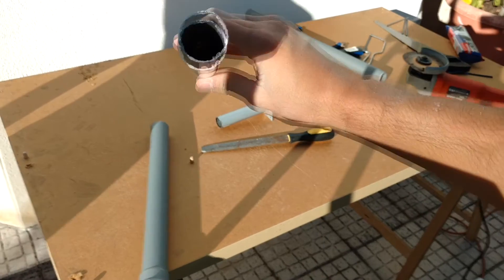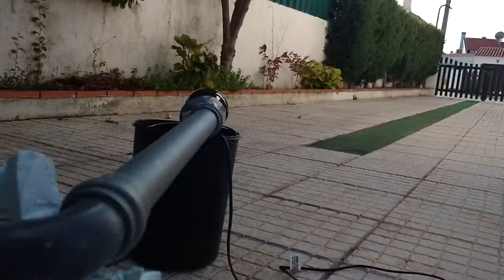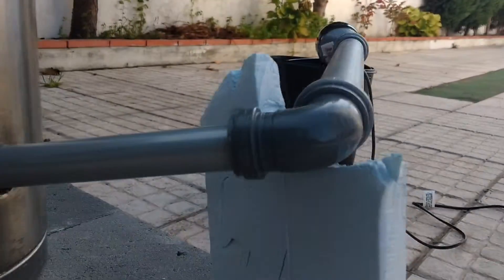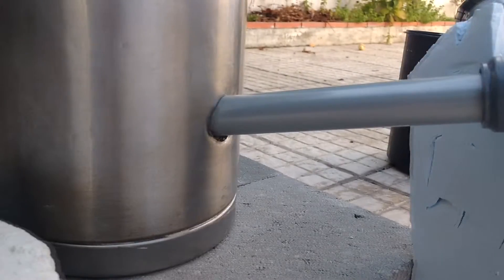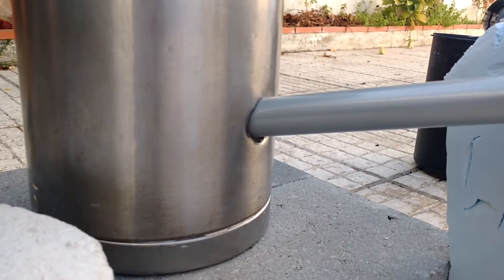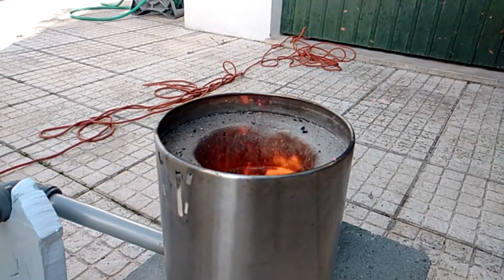Use safety glasses, there are going to be metal splinters flying. And that's it, you have yourself a homemade mini furnace.